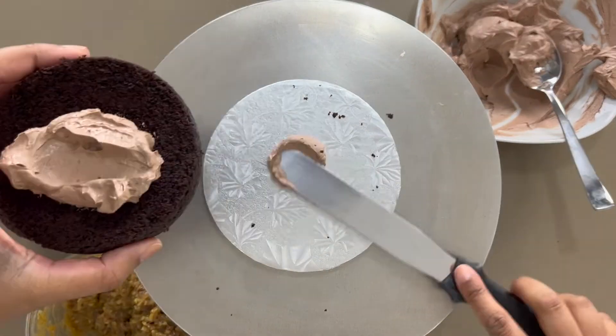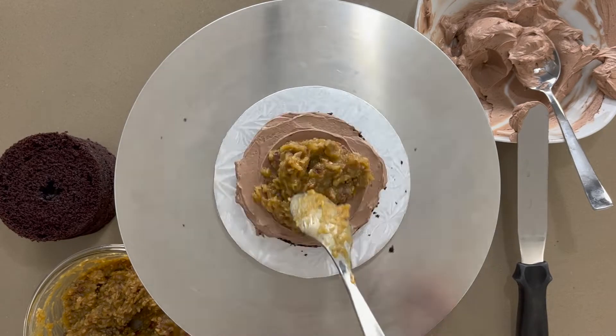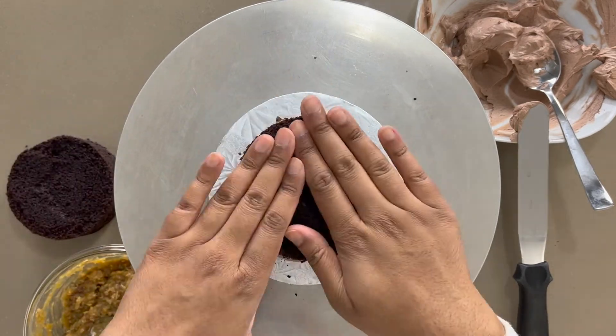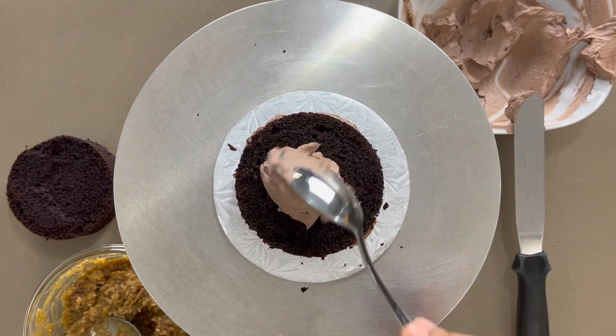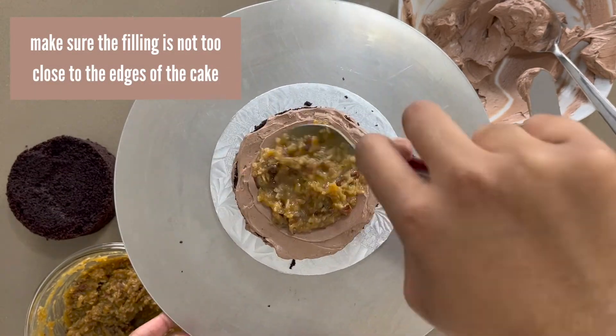To assemble the cake, alternate layers of cake, buttercream, and the coconut pecan paste until you've built it all up. I made a little well inside the buttercream layer to help hold the filling. You want to make sure you don't place the filling too close to the edge, otherwise it will spill out.